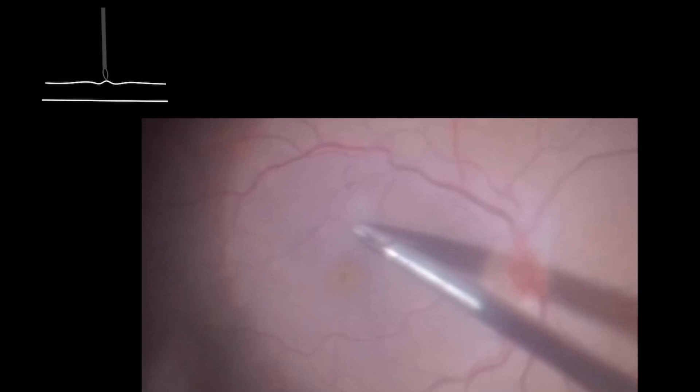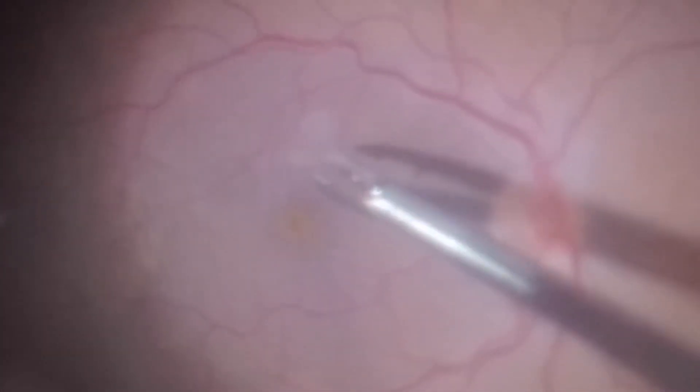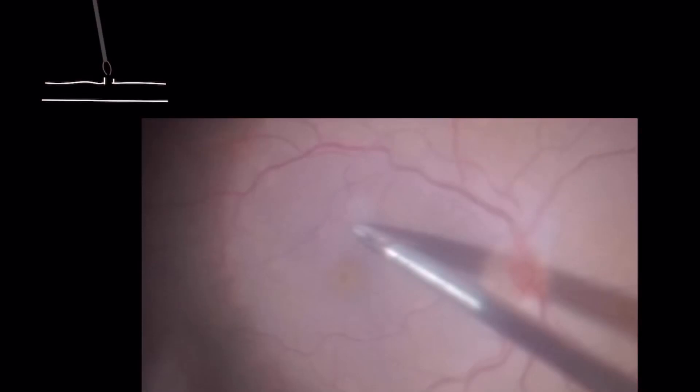To start peeling, pinch the ILM with the forceps, make a tine movement upward and then release it. This way you are able to separate the ILM from the underlying retina and to create an edge.